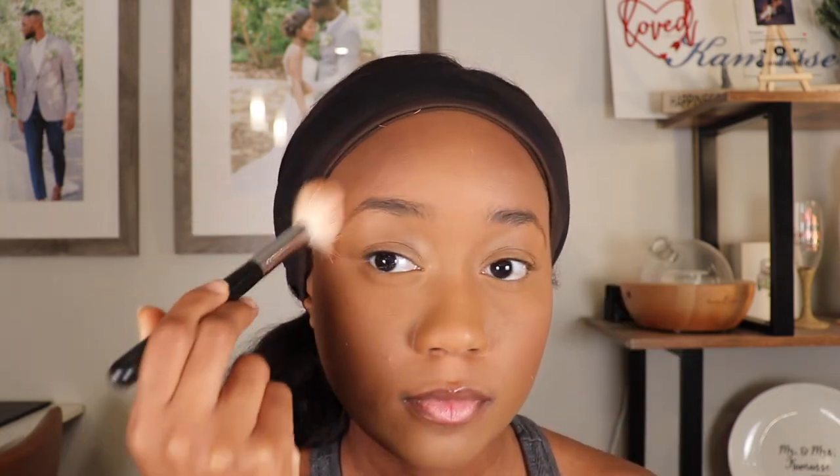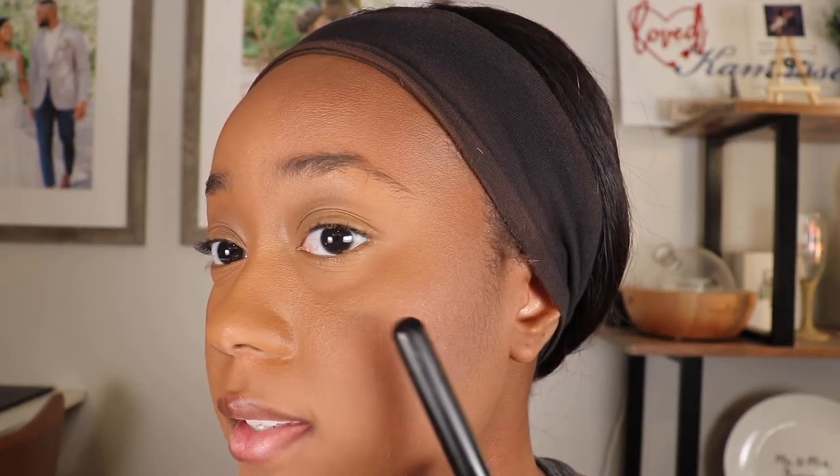Moving on to bronzer, I'll be using my Morphe M530 brush to blend it out. This is how the bronzer looks on the face. Just like the contour, the bronzer is also super pigmented, which is really nice. It's a very nice, creamy formula. I only used the middle shade — I didn't use that top shade. Let me get a little closer so you can see both the contour shade and the bronzer shade next to each other.